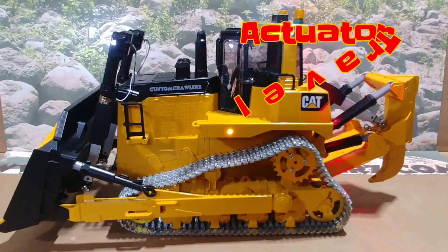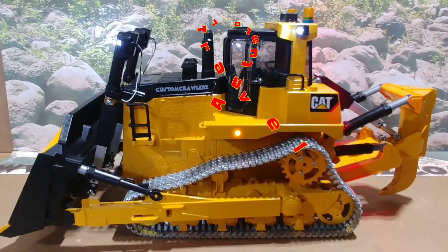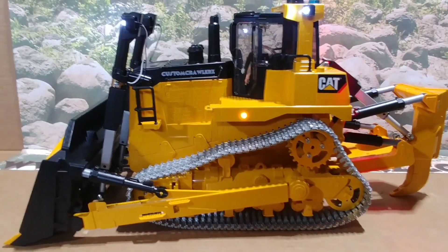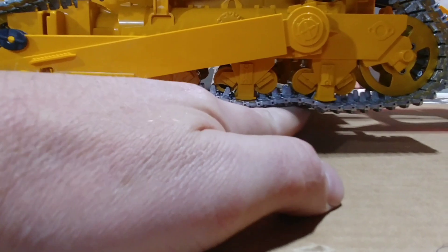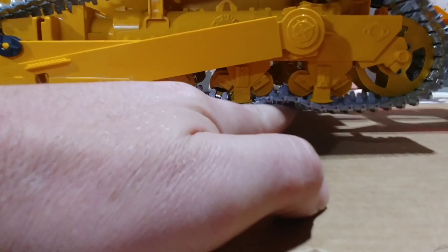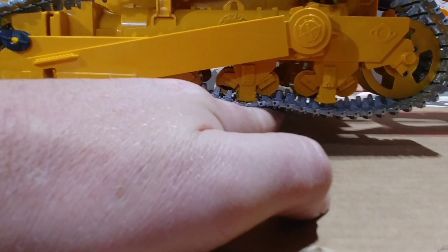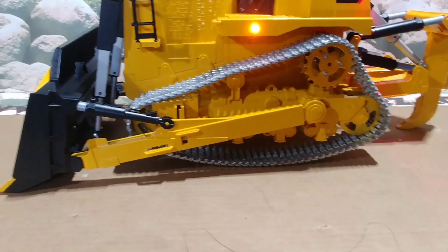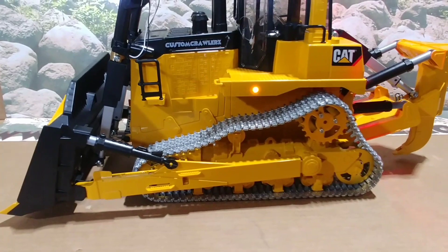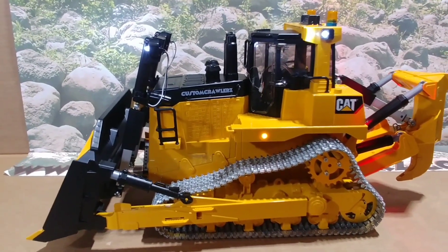The actuators on here are strong enough that you could lift the unit completely off the ground. That's a good distance — about three quarters of an inch. That also means you could dig down a good three quarters of an inch below the level of the unit itself. Because of the weight, we don't want to leave it supporting its own weight — the actuators are pretty strong, but we don't want to overstress them.